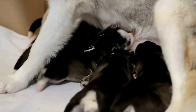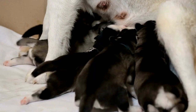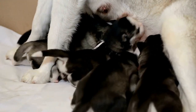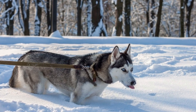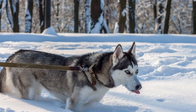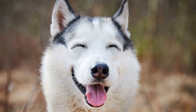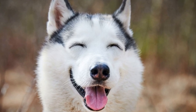3. Tire your Husky's energy before the walk. Siberian Huskies are energetic breeds that require plenty of exercise. Before setting out on a walk, engage your Husky in some vigorous playtime or exercise to help burn off any excess energy. This will help prevent them from becoming overly excited or pulling excessively during the walk.